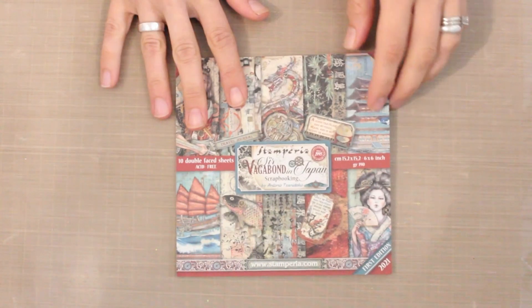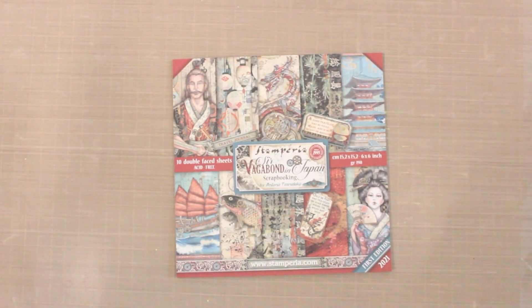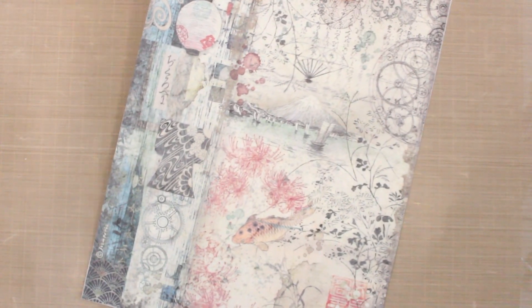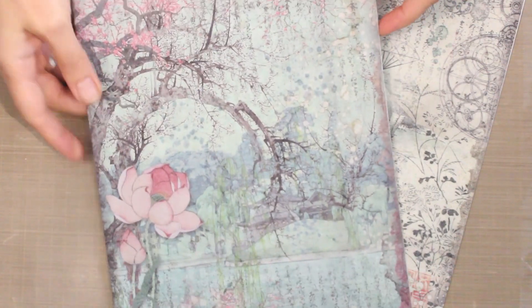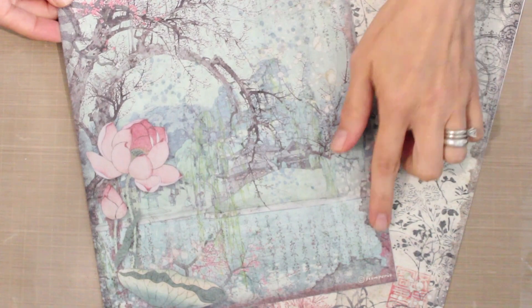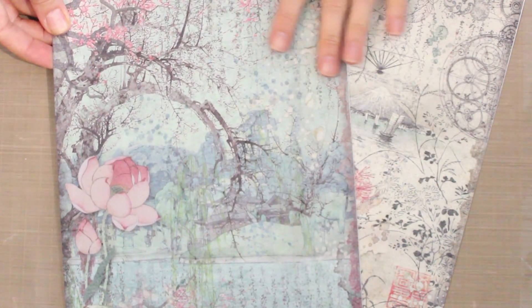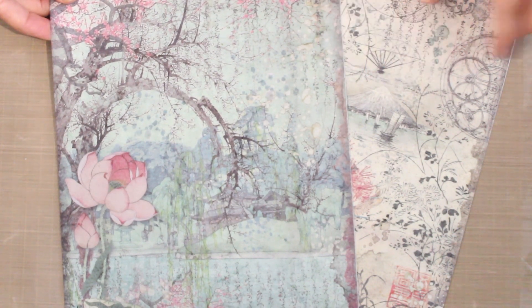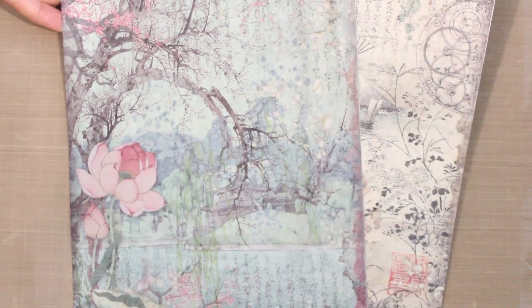Along with our patterned papers we have two rice paper designs. There's the Japan Lantern — a really beautiful all-over design with some elements you can use separately. We also have the tree, which is a beautiful arching tree with some floral accents, text, and some faux spattering. Really beautiful. We'll talk a bit more about rice paper in the webisode and I'll show you how to use it as a background on your cards.